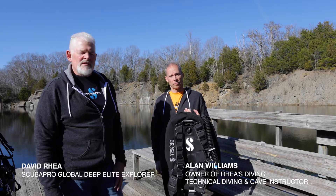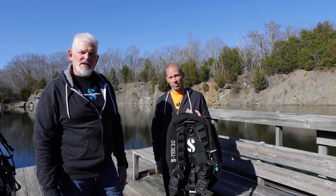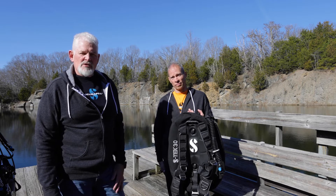Hi, David Ray with Scuba Pro and Alan Williams with Ray's Diving, Scuba Pro dealer. Today we're going to talk to you guys about the S-Tech — in this case, Pro-Tech — single tank configuration.